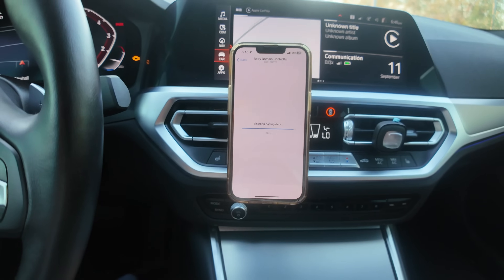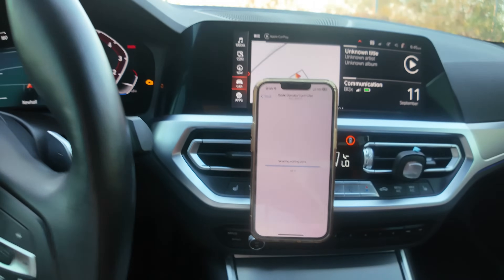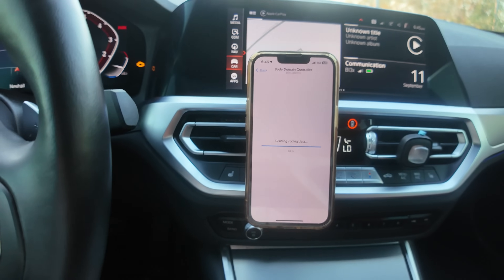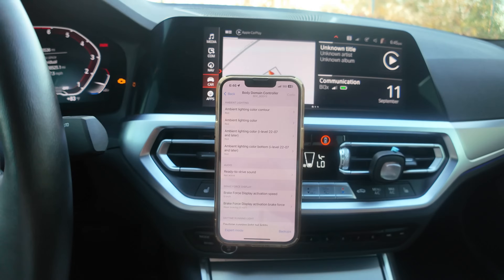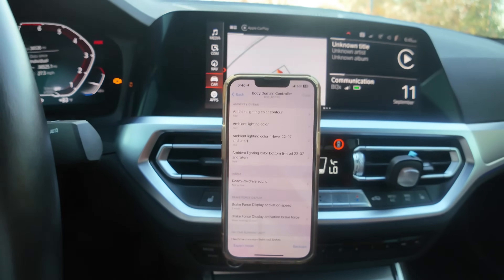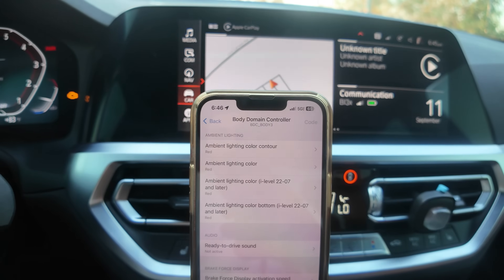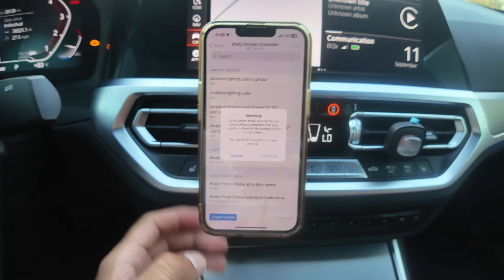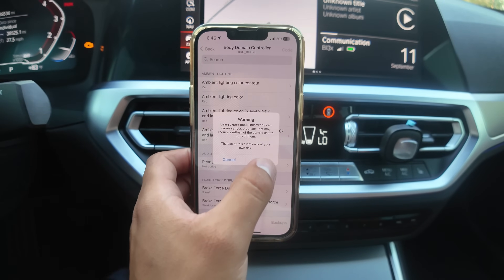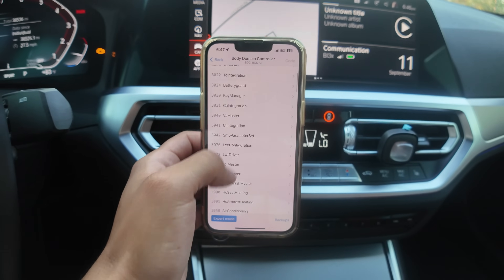Some adapters are faster, some are slower — if you get a more expensive one it'll be faster, but this one's not bad. This is at 100% now. In the Body Domain Controller you can do a lot of different things — mess with ambient lighting settings, add new colors. Go to expert mode and press continue. Once you're here, scroll down.